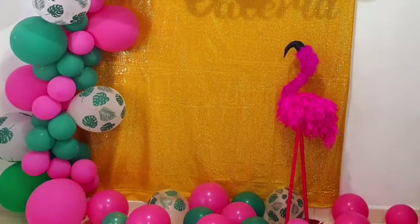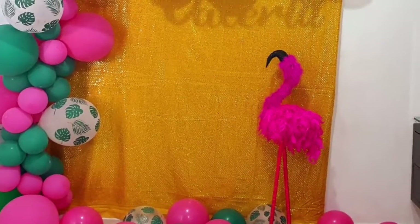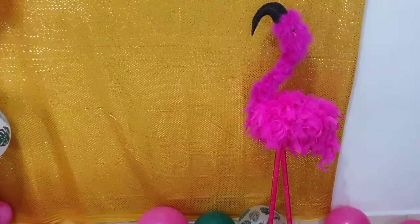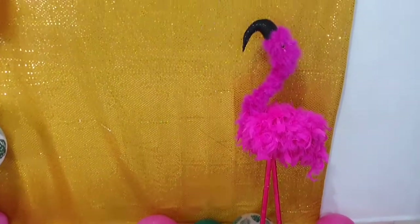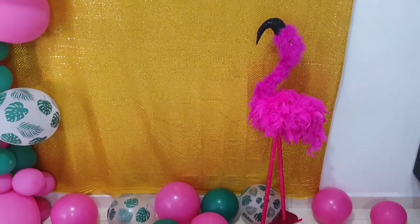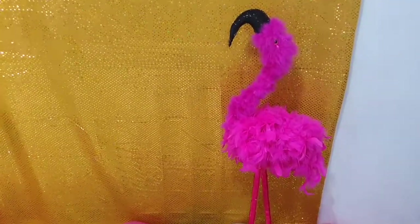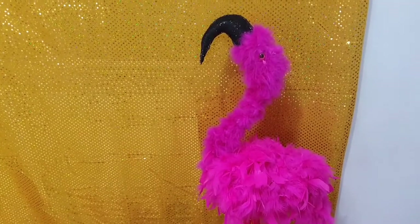Así me ha quedado este hermoso flamingo. Las invito para que se animen a realizar esta manualidad. Espero que les haya gustado y a continuación les voy a enseñar a realizar un arco en bombas o en globos. Muy sencillo, muy económico. Las invito para que se queden hasta el final.